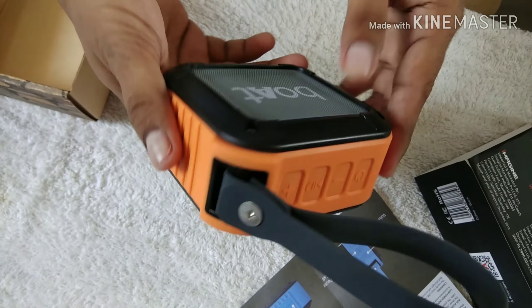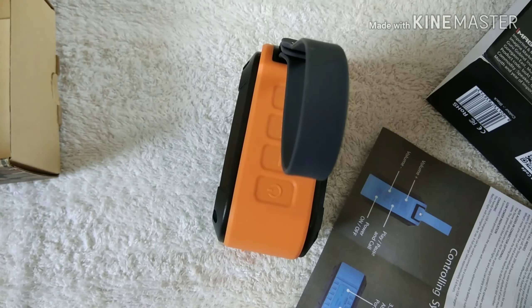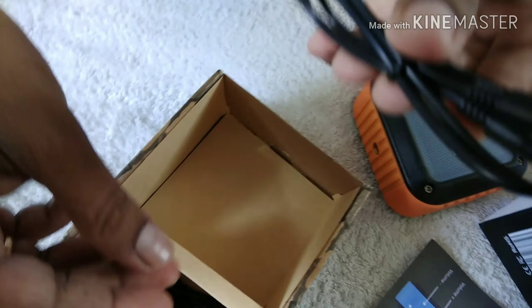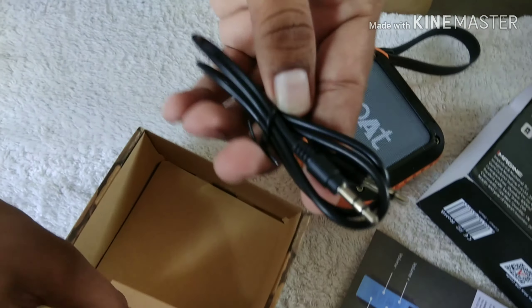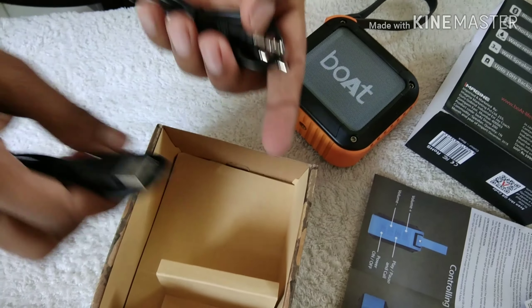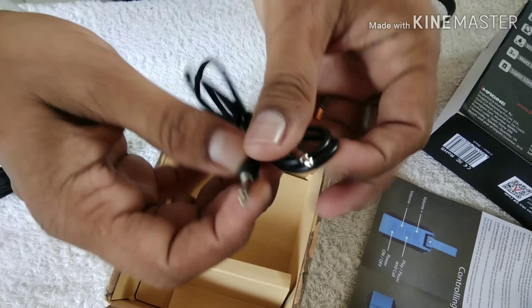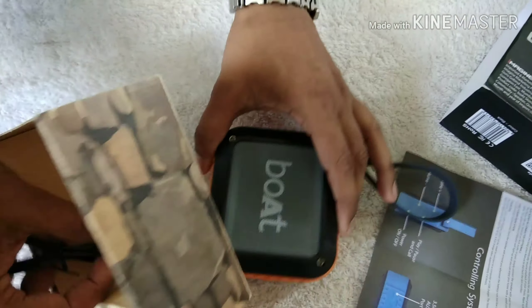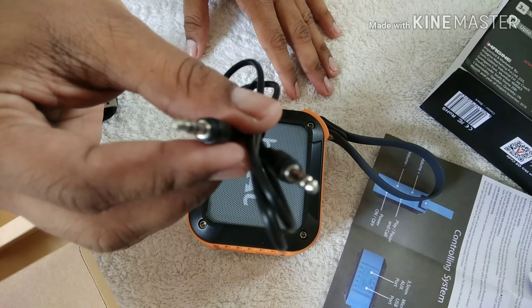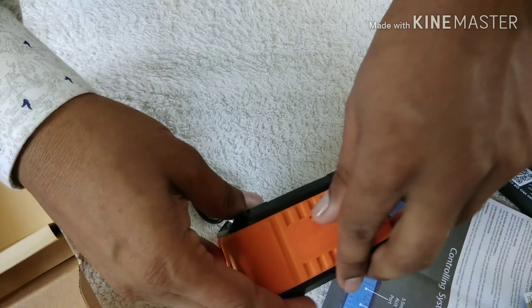The ergonomic design is very good and very eye-catching. Inside the box, the company has sent one aux cable and one micro USB cable. The micro USB cable is for charging your device, and the aux cable is for using this speaker in wired mode.